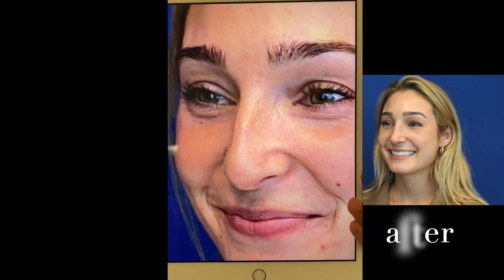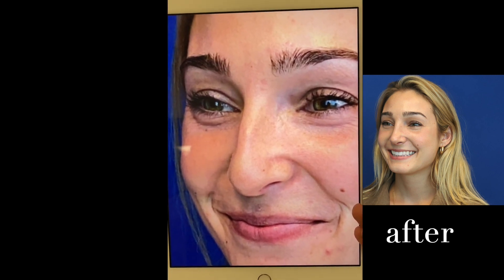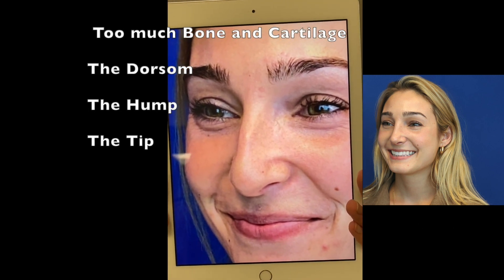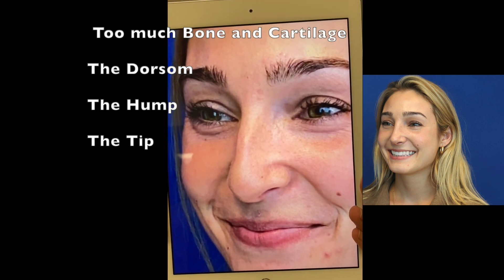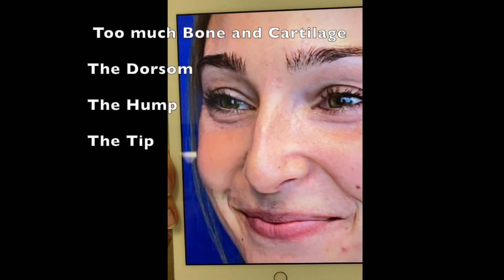Today we're super excited — we have our beautiful patient one month out from surgery. There was a little bit of too much bone and cartilage at the dorsum, the tip was drooping, and she had a tension-type nose. She has beautiful eyes and a beautiful face, and now we're going to look at her one month out.